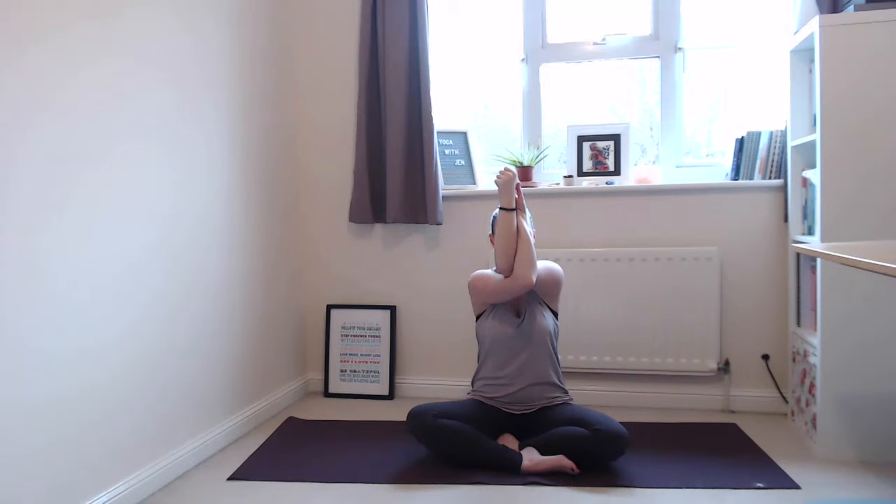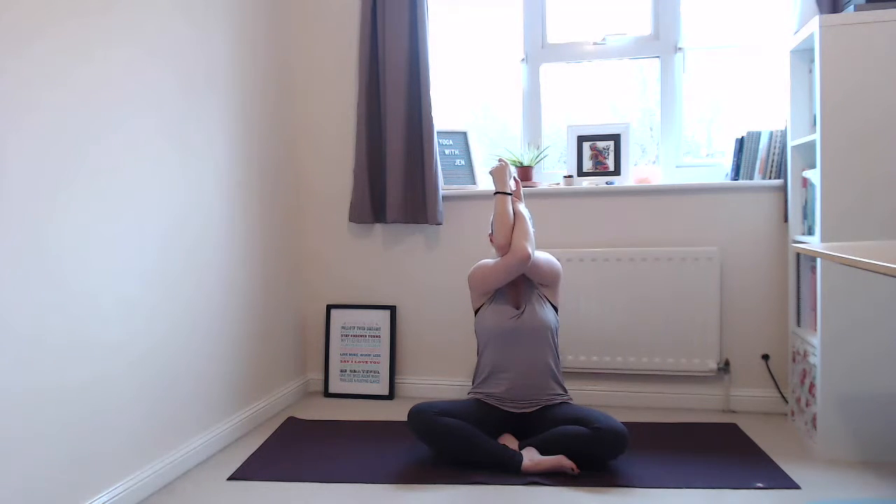Bring your left elbow in front of you, left fingertips up to the ceiling, and wrap your right arm underneath and around. Again, either the outside of your hands meet or the palms meet — there is no right or wrong. Shoulder blades down your back, sitting nice and tall, maybe closing your eyes. Inhale your arms over your head, and exhale them back down. Repeat a couple more times, then release your arms and roll your shoulders one way and the other.